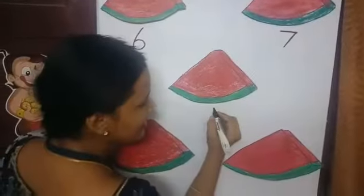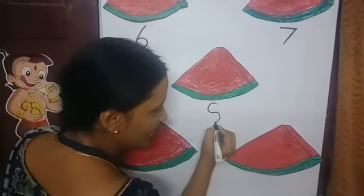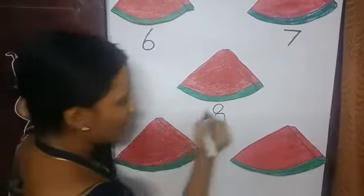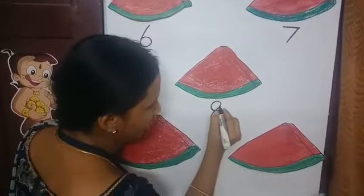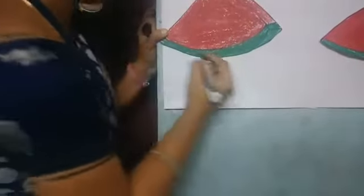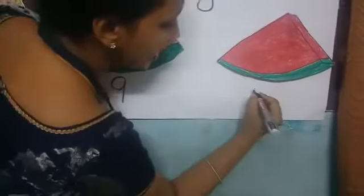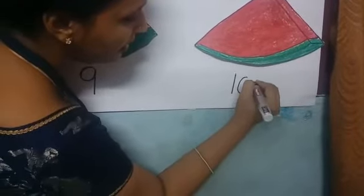How to write number 8? Put a left side curve and then a right side curve, then join. Now how to write 9? Put a circle and a standing line. Now 10: put standing line and a circle. Now we have written the numbers.